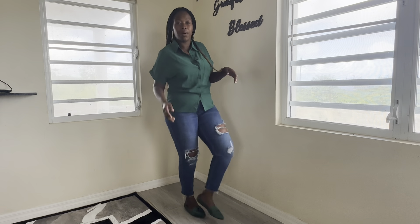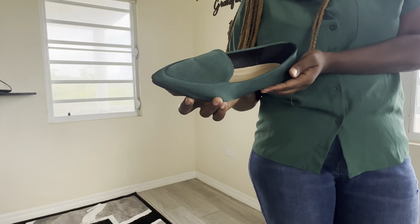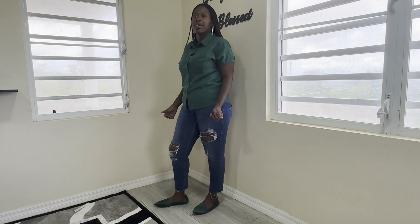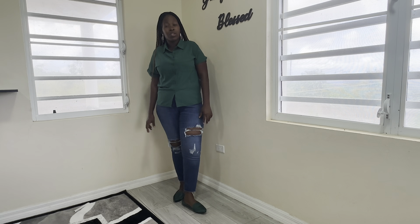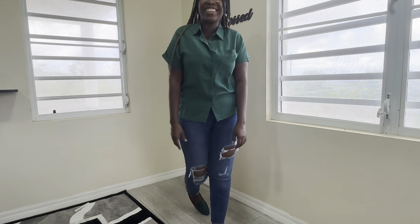Sheen is one of my favorite websites to order clothes. So I bought these shoes — look at these nice real shoes, let me get closer. I bought a size 41. On Sheen they carry UK sizes, maybe UK sizes, but some American sizes too. Most of the shoes are UK, so size 41 is a size 9.